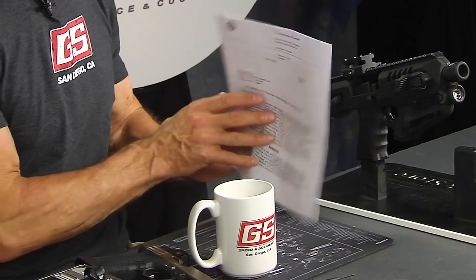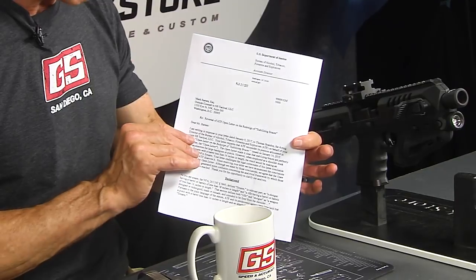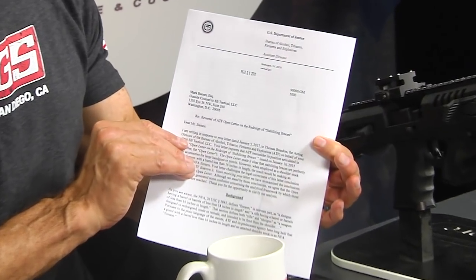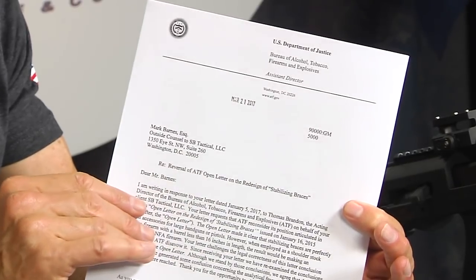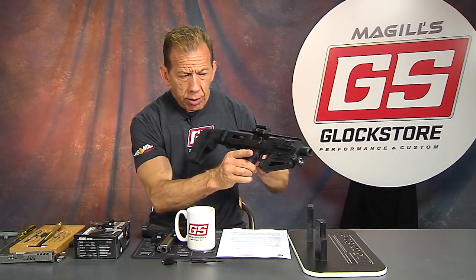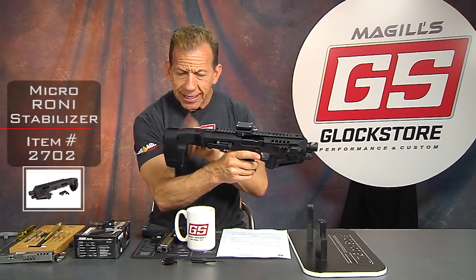Hey there, it's Lenny McGill with the Gloxor Performance and Custom Shop right here in San Diego, California. Today I've got some amazing news. It's basically brand new as of March 21st, 2017. This is a letter from the ATF — the U.S. Department of Justice Bureau of Alcohol, Tobacco, Firearms and Explosives, better known as the ATF — that states that you can now shoulder the Roni with a stabilizer.